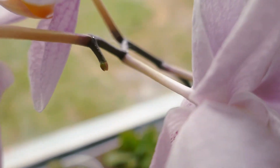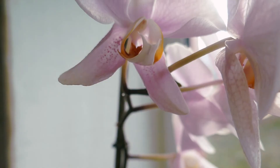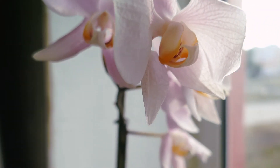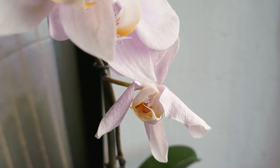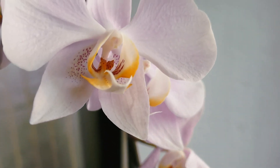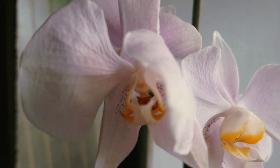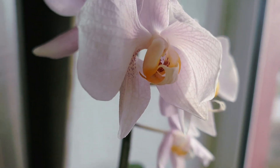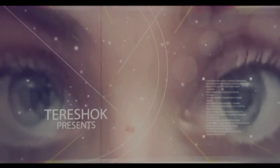It might take from five to eight months for the orchid to give seeds for reproduction.